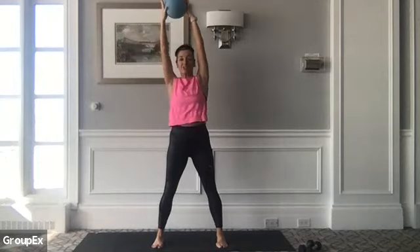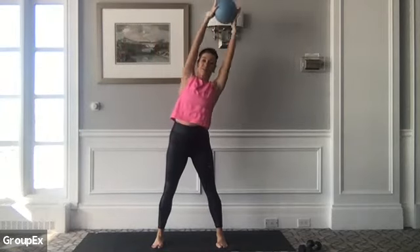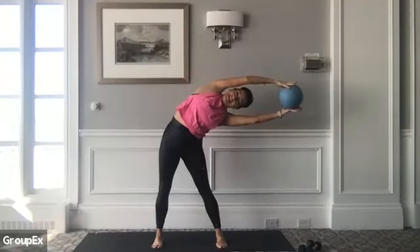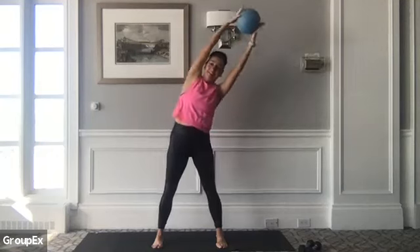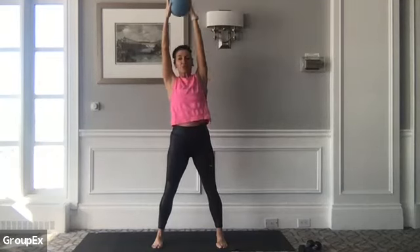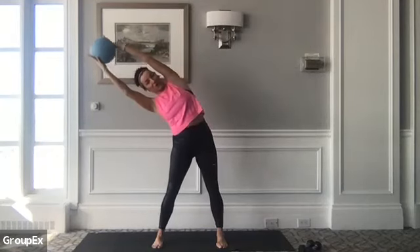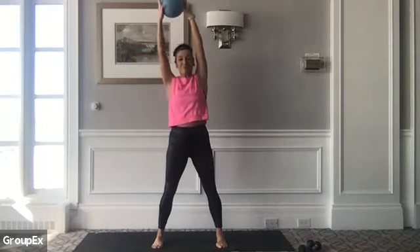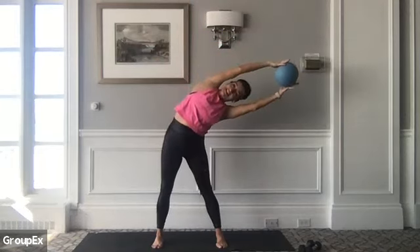Inhale, coming back to center to lift. As you exhale through your mouth, try to lengthen through the right side of your body as you go to the left side. Let's try that again. Big inhale to center to fill. Squeeze the ball if you have it there between your palms. Feel your biceps engage. One more — inhale, exhale, come all the way up and over to your left side.